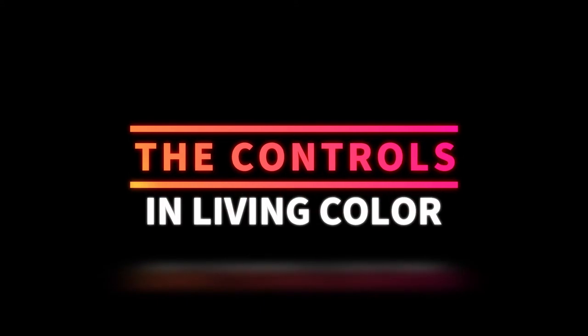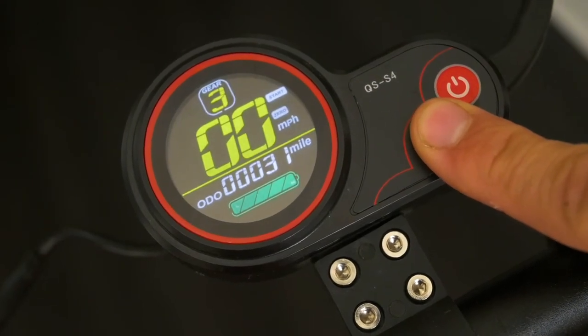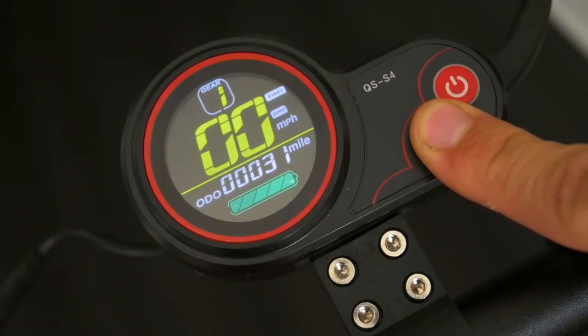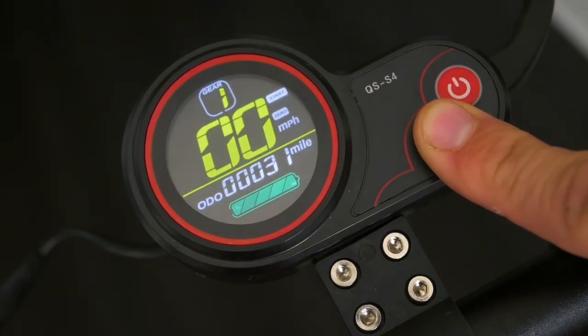Next, let's talk about the controls. I really like the full-color display, all integrated with the throttle so everything is at your fingertips — your power button, your mode button, and you can cycle through and turn your lights on and off. Very user-friendly and just a nice setup.